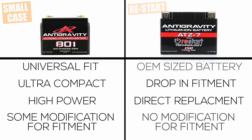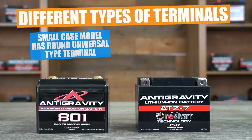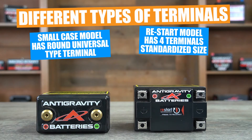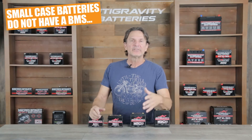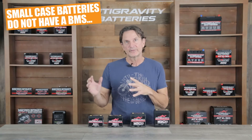The second difference is that the terminals on the small case are a universal type of fitment located on the top center of the battery, whereas the restart battery has the typical motorcycle and power sports style square terminal design. A cool feature about the restart battery is that it has a unique four terminal design that makes an easy connection to the bike itself or for adding accessories to the other terminals. The third difference is that the small case lithium batteries do not have a full battery management protection system inside the battery like the restart battery does.